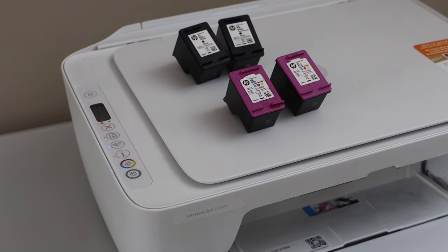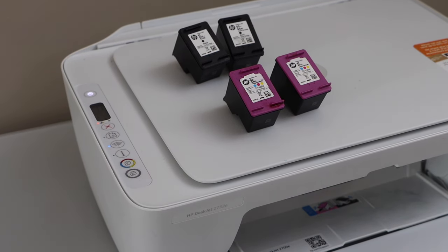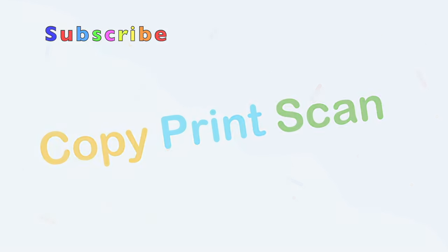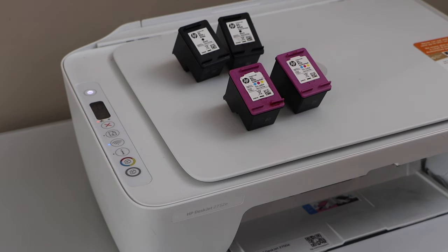In this video I'm going to show you how to fix an HP printer that has ink cartridge problems. I'm going to show you some common problems that we can fix so we can start using our printer again.